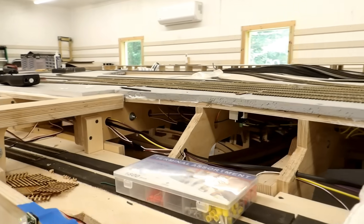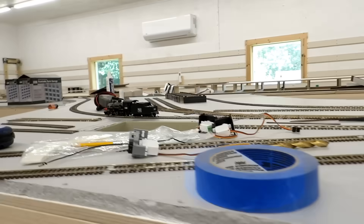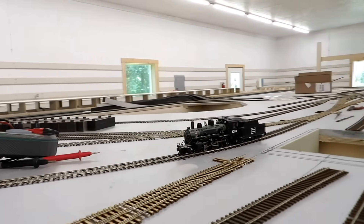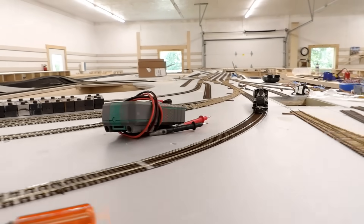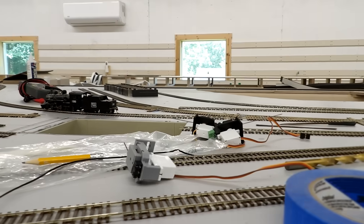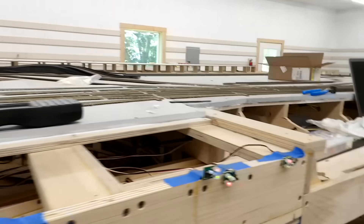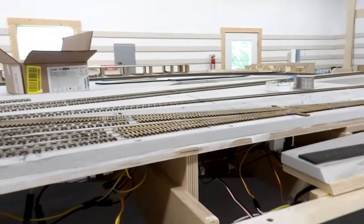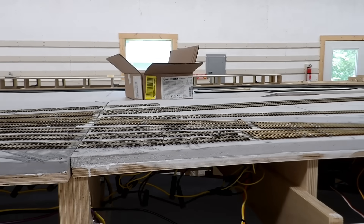You probably can't see any changes but this morning I was very productive and I got all 24 of the switch machines in this area wired up with the frogs electrically connected, and tested everything — both routes through every turnout. This afternoon the first thing I want to do is get the two isolating switches in: the one for the yard lead at this end and the other one for the engine service track. Then I'll cut the rail gaps and test to make sure they're working. So let me get on with that and I'll be right back.